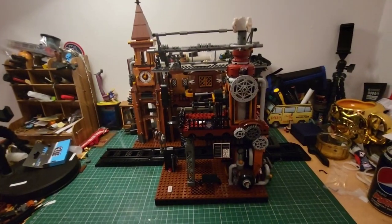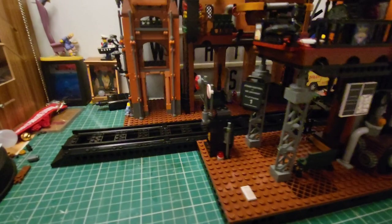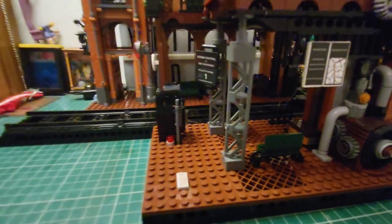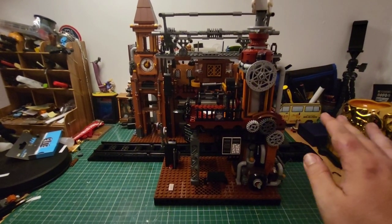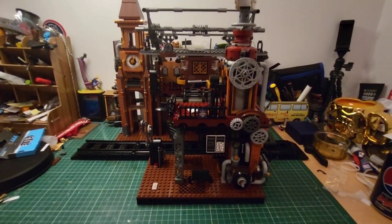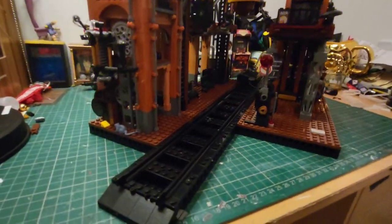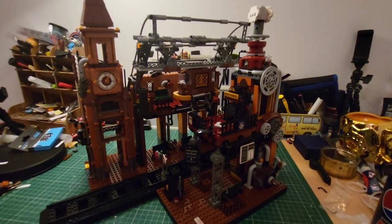And there we are — finally complete. Wow, this thing is absolutely stunning. We've got the track that runs through the middle, the clock tower section over there, and our overhead tram running. It all links up beautifully. There are two ways to build this — I've built it in the three-dimensional version, but you can flip this around and make one long station. I prefer the dual platforms like this. Let's light it up and take a look — this is where these models really come to life.